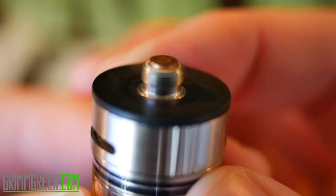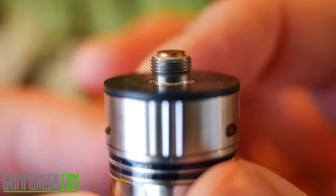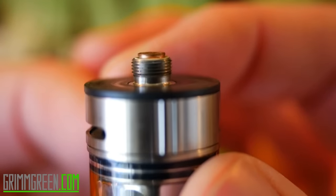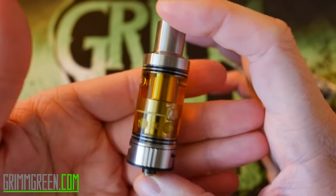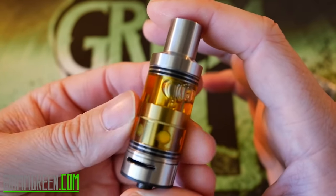Now let's take a look at that 510 pin — yeah, it's super nice, super protruding. This and only this tank would I feel comfortable rocking on a hybrid mod. Well, that's all there really is to see with the CCI Mouse Tank. Let's get back out to normal view and vape this big guy.